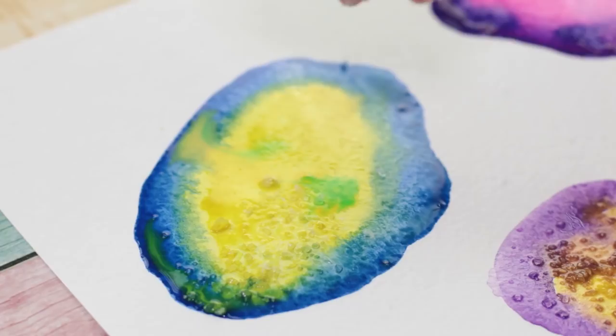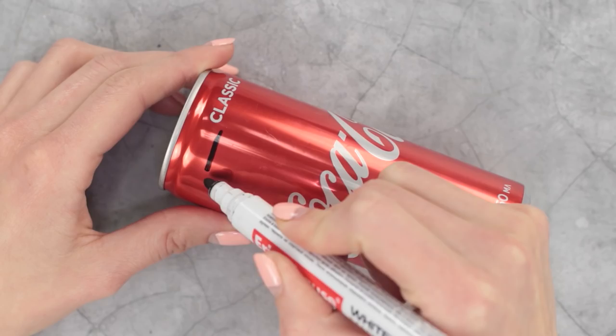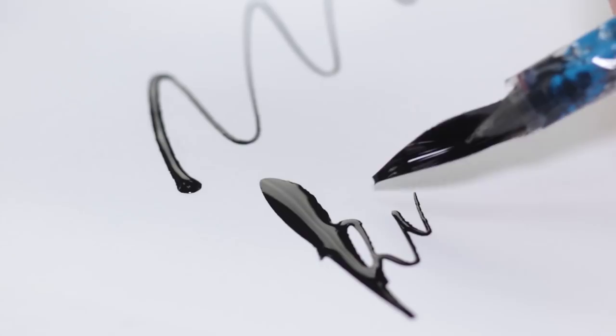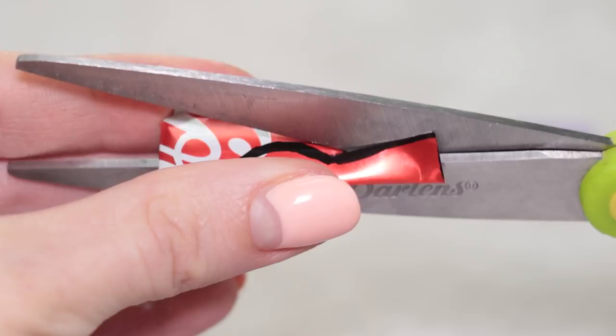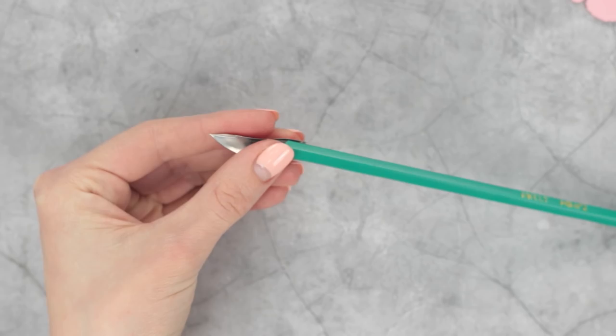Don't throw out that Coca-Cola bottle — we can make a calligraphy quill out of it. Cut out a rectangle with a sharp knife and fold it in half. Shape it into a quill, cutting off the excess. Secure the quill on a pencil with decorative tape.